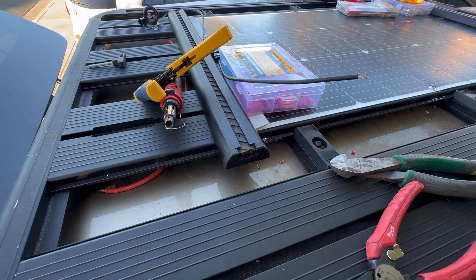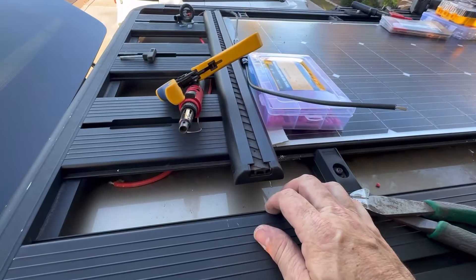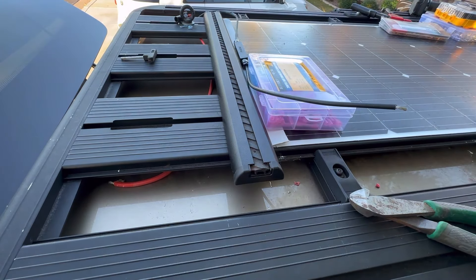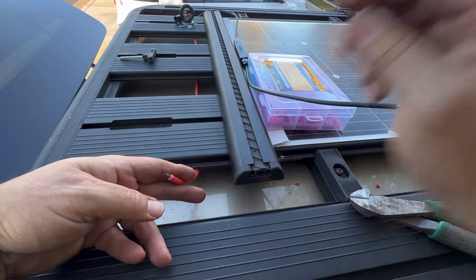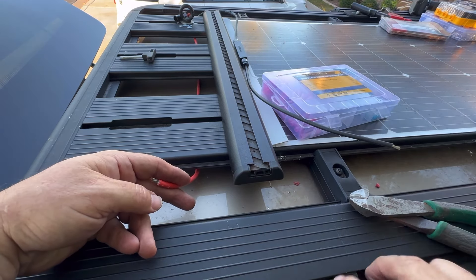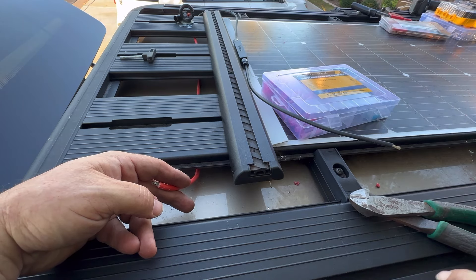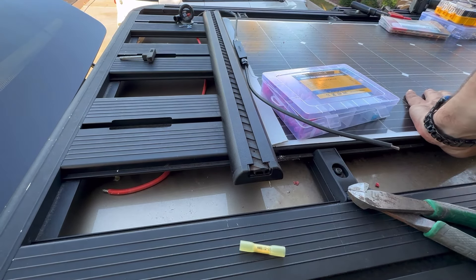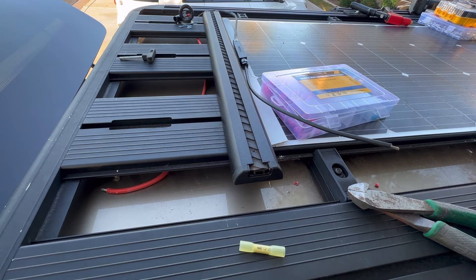Reason number 28 why you need a solar generator in your truck: when you're filming and videoing yourself, your phone battery dies and you need to plug into something. I'm plugging into the solar generator in the bed of my truck. I'm just about finished up on top anyway. I've got the wires prepped here. I need a couple of red heat shrinks — let me grab those. All right, a couple of red ones. Let's go around and there we go.